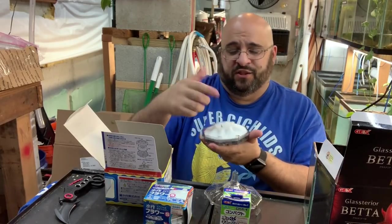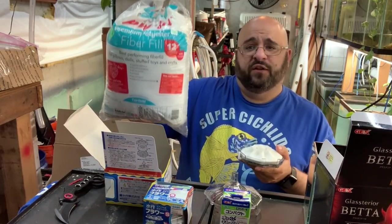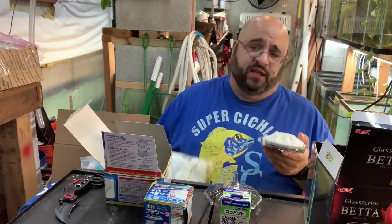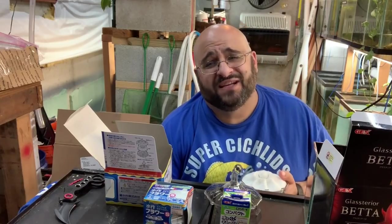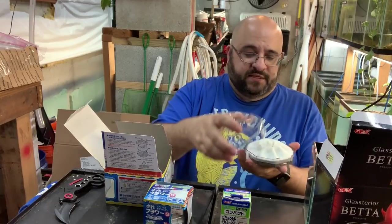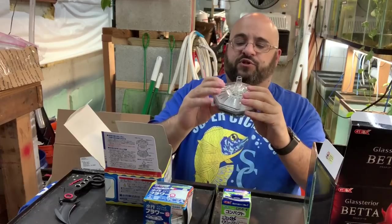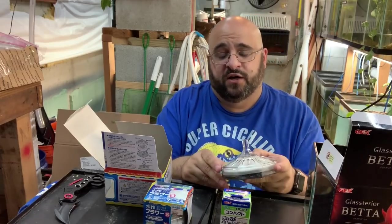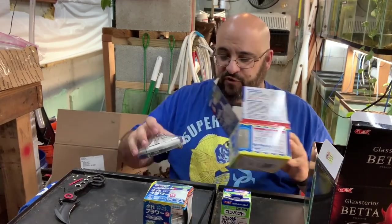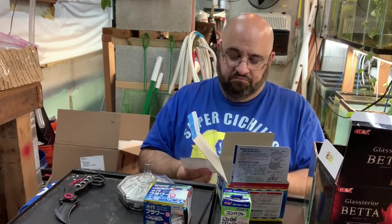I'm pretty sure you can buy replaceable cartridges and a replaceable air stone. I may buy another one. Instead of the stock media I'd just put polyfill — I'll put an Amazon affiliate link below. I'll make like 4600 percent of a penny. I like the shape; I wanted a bigger one. I'd probably put it in Chibi's tank, which already has a Japanese filter and a ginormous sponge filter.